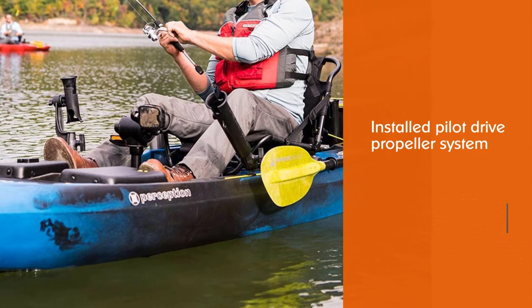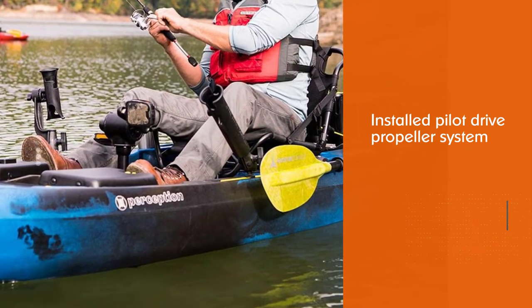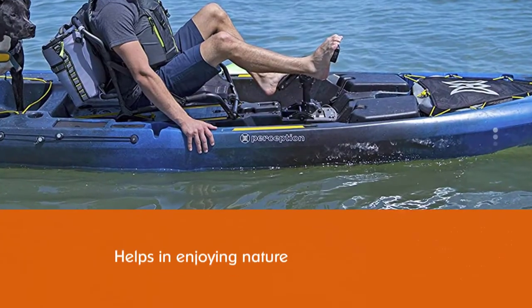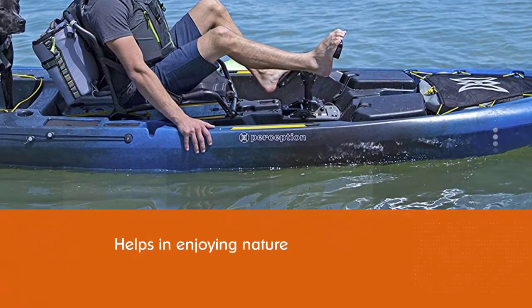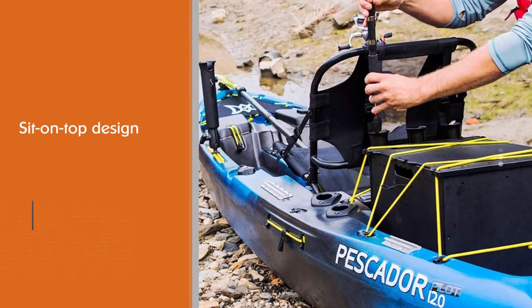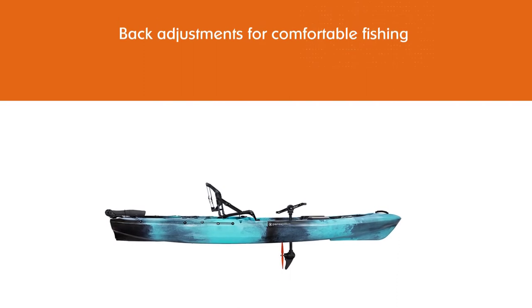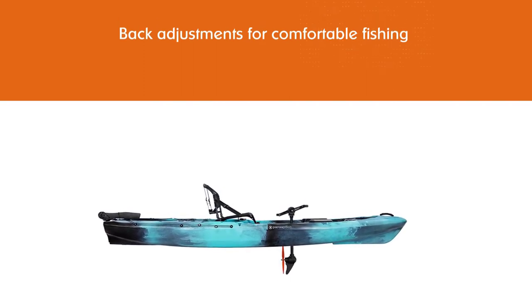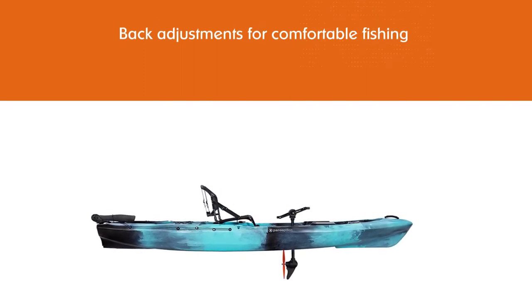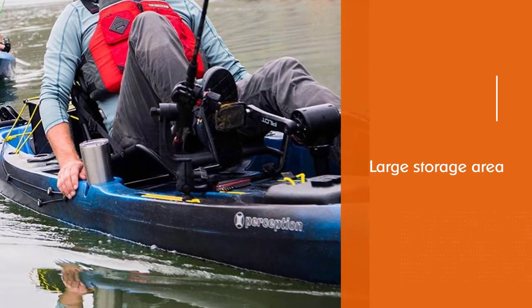Number two: Perception Pescador Pilot 12 pedal kayak for fishing. The pilot drive propeller system installed into the Perception Pescador pedal kayak draws the attention of outdoor enthusiasts, allowing kayakers to have their hands free for taking pictures, sipping water, and enjoying nature. The sit-on-top design is further embraced by the removable chair with front and back adjustments for comfortable fishing. The large storage area accommodates a cooler, tackle, and other accessories, and the stability when roaming around is of a high level.